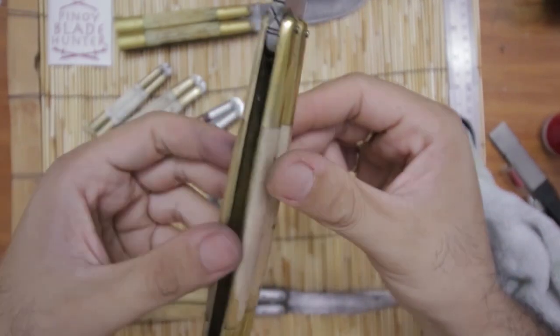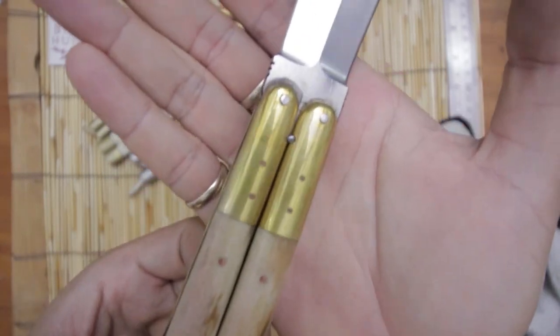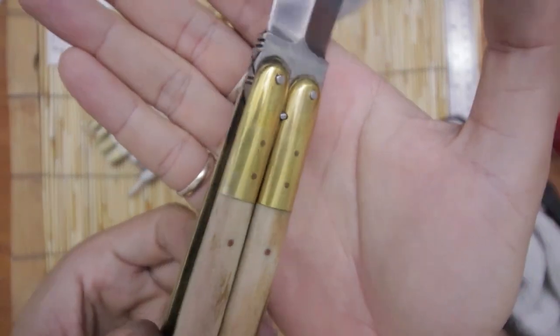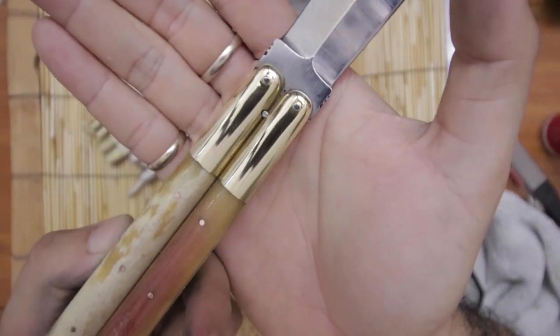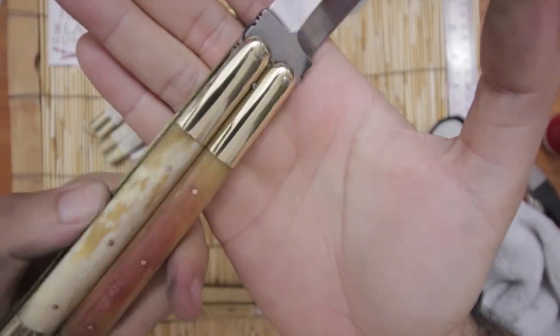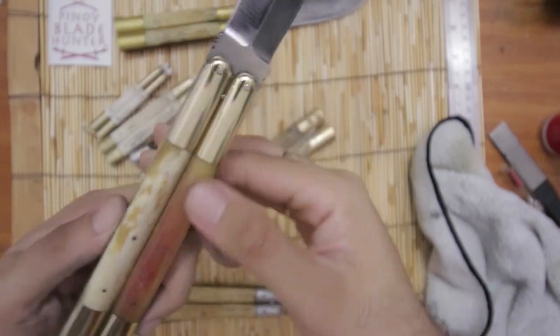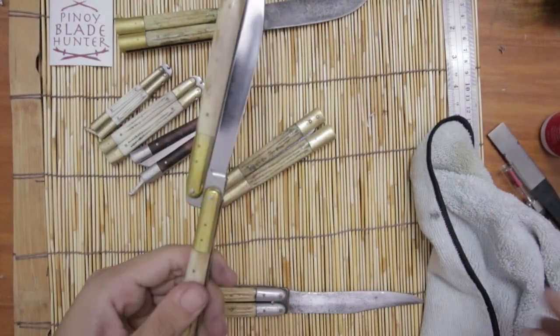That's the after, this is the before — see? Look at that. Before and after — oh wow, that's dramatic! Before... after... oh wow! Maybe I'll just clean one side so it's even more dramatic.